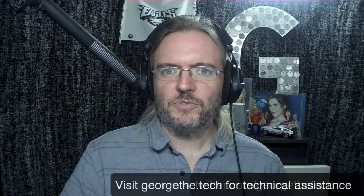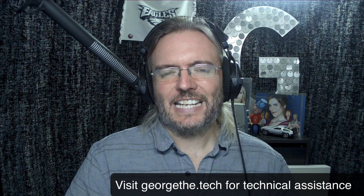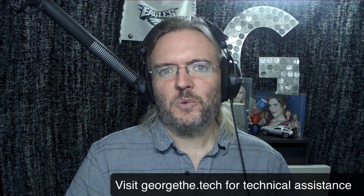Well this has been fun. Thanks, Andrew — I really appreciate you taking the time on your Saturday morning and my Friday evening. This has been George the Tech. I hope you've enjoyed the video. If you want to see more of what I do, subscribe to the channel, like, do all that stuff — Facebook, Twitter, it's all George the Tech all the time. And if you need any support setting up your OC818 or anything else with your home studio, reach out to me at georgethe.tech. Thanks again and we'll see you on another one. Take care.